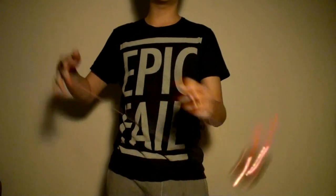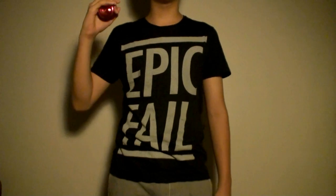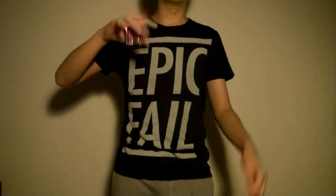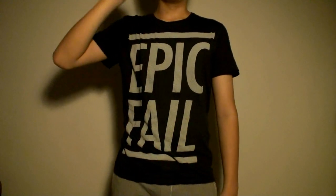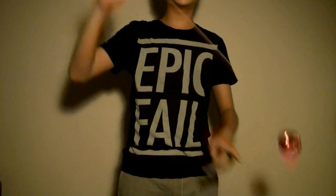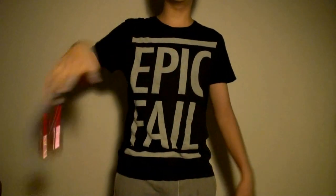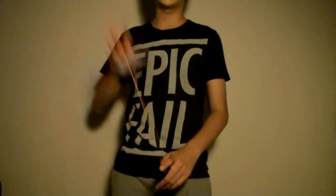Basically this trick is, you gotta try it until you know the concept. You have to know the concept and then keep trying it and trying it, and then you'll definitely get it in the future if you keep practicing. I use this trick a lot in my combos. So it's the Brent's Soul.